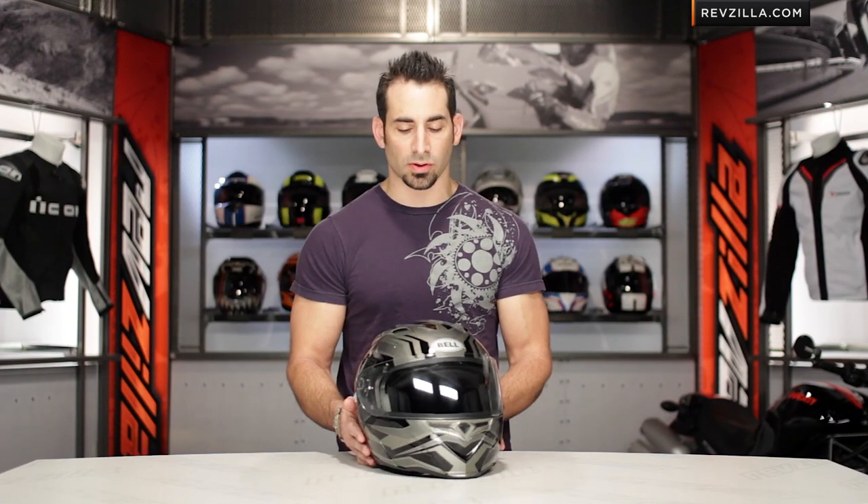Hey, this is Anthony with RevZilla TV, where you can watch, decide, and ride. Welcome to our brief graphical overview of the new Bell Revolver Evo Templar graphic available at RevZilla.com.